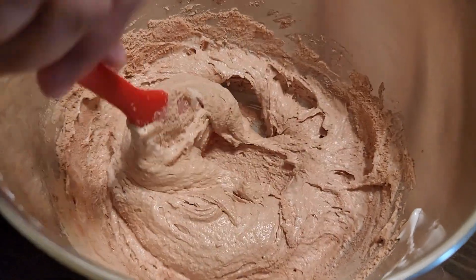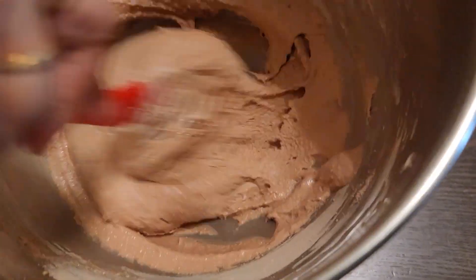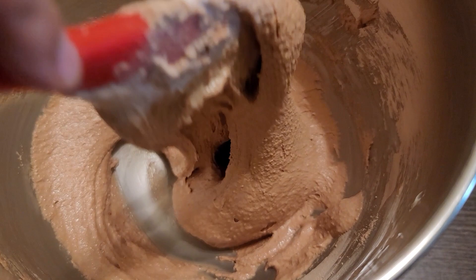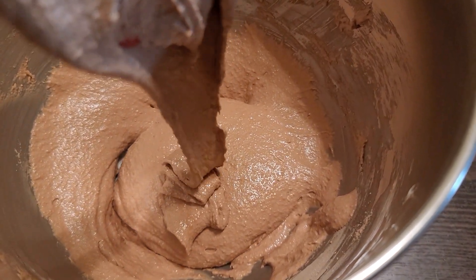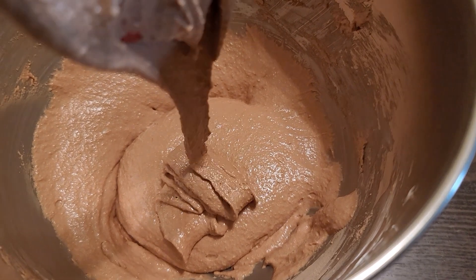Mix it until it starts falling off the spatula like a ribbon. Once it starts falling like a ribbon, that's when we know it has reached its correct consistency.